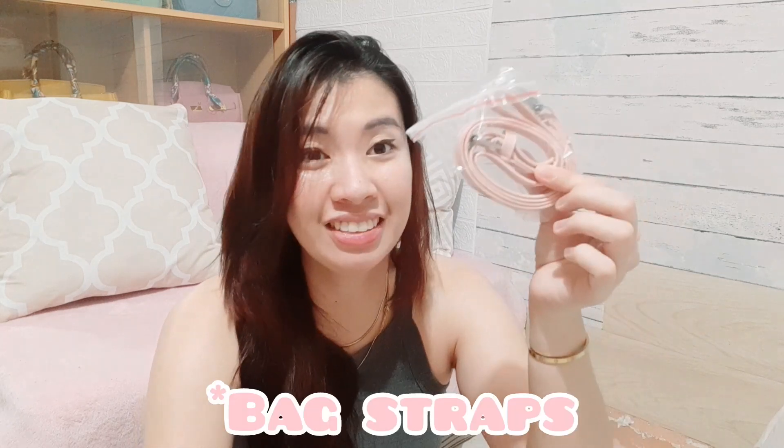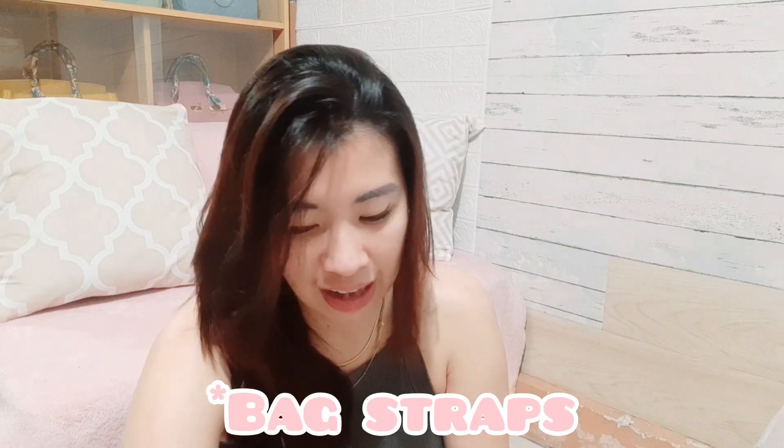I'm excited — I haven't seen the strap yet since I don't think it was shown in the listing photo. I'll show you what it looks like in the picture and honestly it does look like the picture. The handles are here in plastic wrap, so I'll just open it. The handle is not bad — I'm pretty happy with it. The strap doesn't need to be that long, so I'm happy about that.